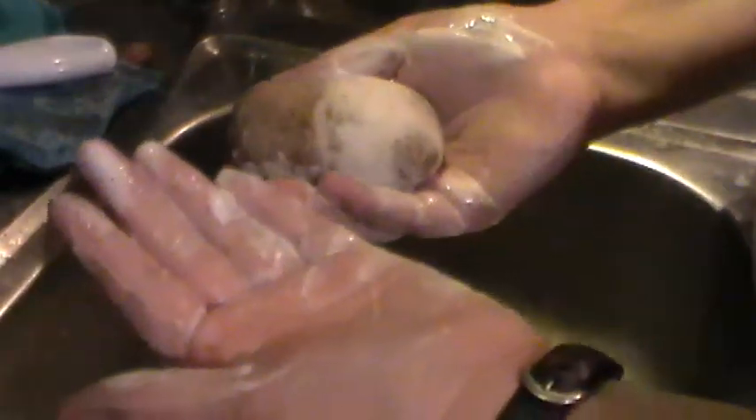The soap acts as a bit of a lubricant when you're using it, so it makes it a lot easier to use if the fleece is nice and soapy. And of course, you get that nice soapy feel. Running it under the tap is actually how I clean my felted soap before I dry them — and it's fine.